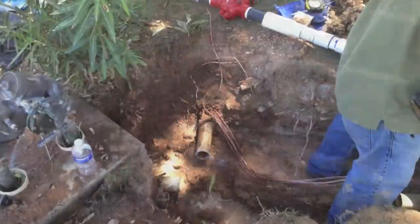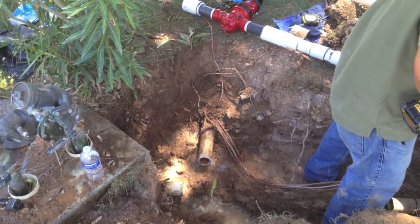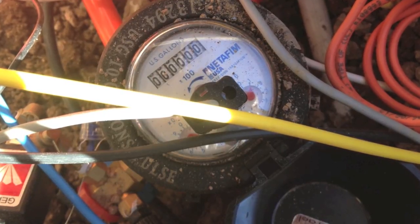Next, what you want to do is install a hydrometer. We use a Netafim 910 normally closed master valve. We go ahead and plumb that in right after the backflow unit. Great little unit and does some accurate flows.